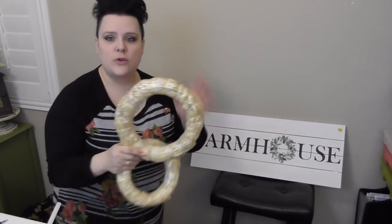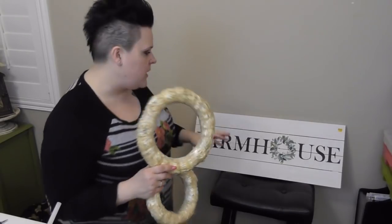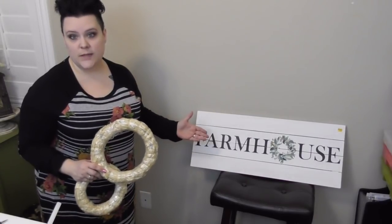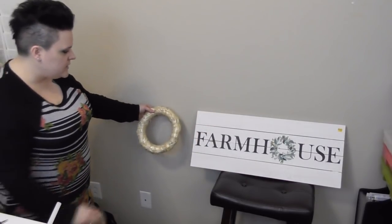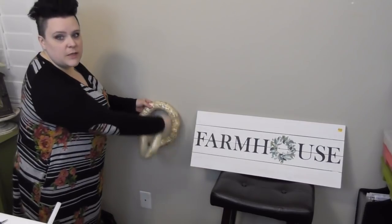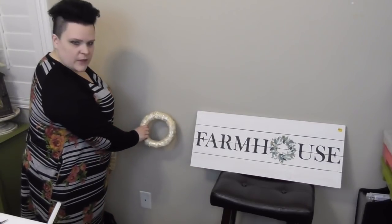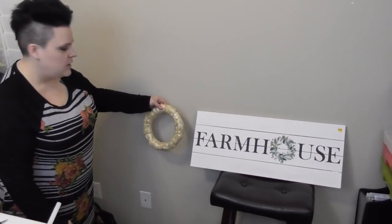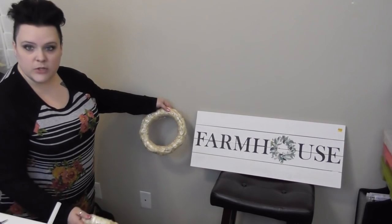I bought a 10-inch straw wreath. The 8-inch is the one I used for the mini tulips. When your finished project is going to be a little bigger than the wreath form, you need to plan accordingly. I had the sign with me in the store when I did my shopping, so I could judge that a 10-inch was a decent size since the finished project will be a little bit bigger. The 8-inch is just too small for this.